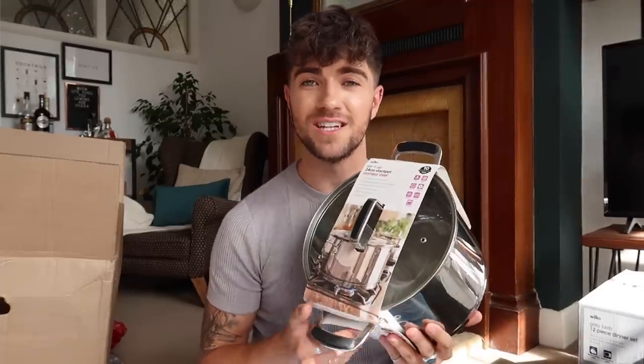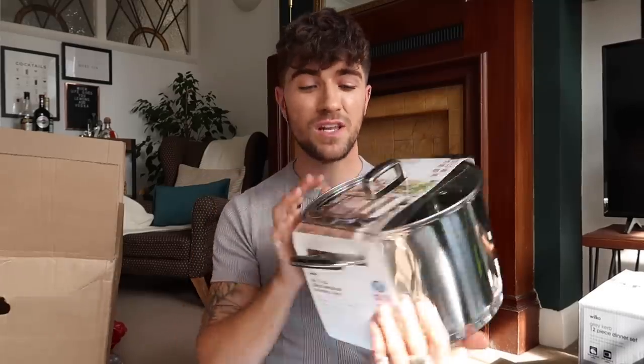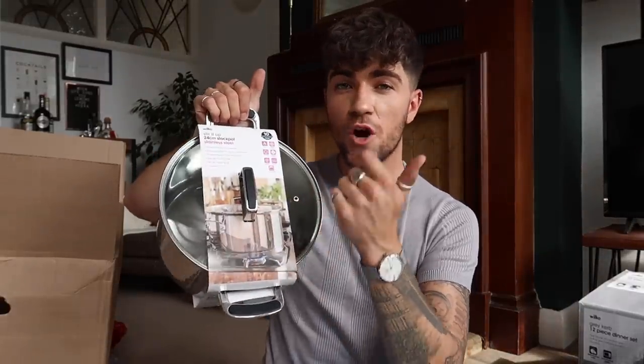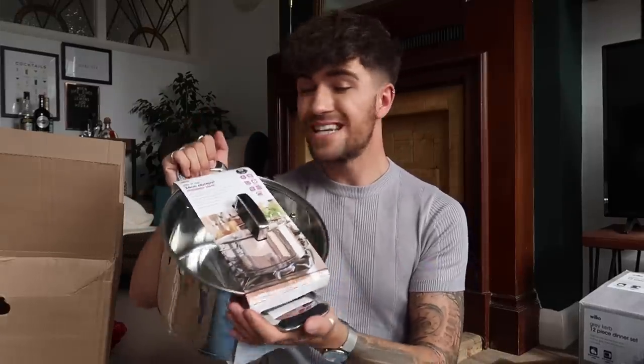The next piece is this 24-centimeter stock pot. You can use this for soups, stocks, stews, and slow-cooked things. You can also put it in the oven and use it for food storage in the fridge if your fridge is big enough. It's stainless steel so it'll last you a while. It's suitable for induction hobs, electric, and gas. It's got a 10-year warranty as well — Wilco's are really good for their warranty, so that's brilliant.